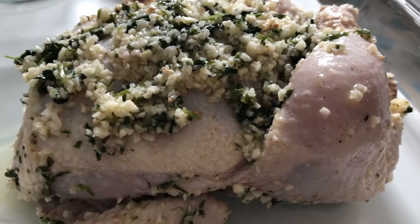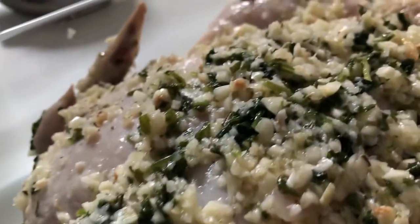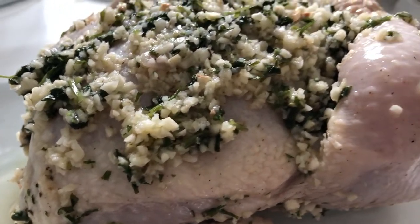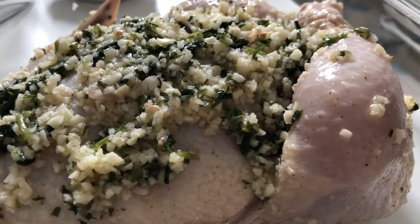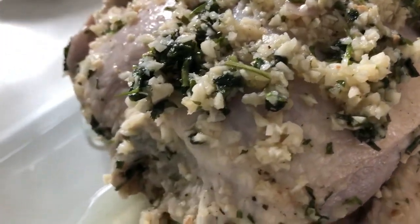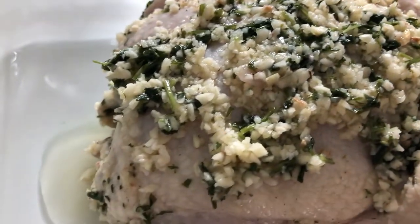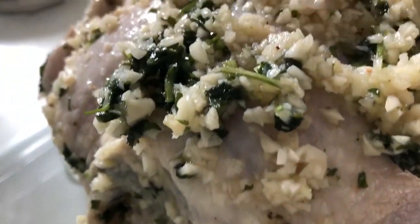So today we'll be roasting a whole chicken. What I put in here are the following ingredients: two bulbs of garlic, parsley, olive oil, white powdered pepper, lemon, and salt.